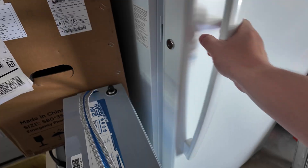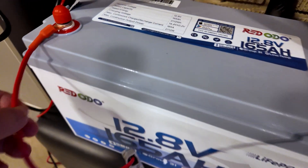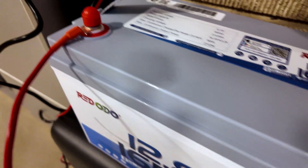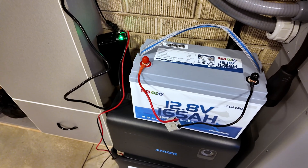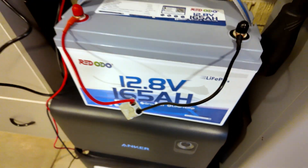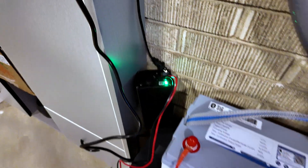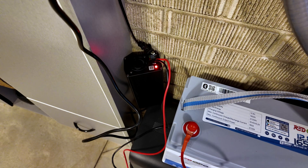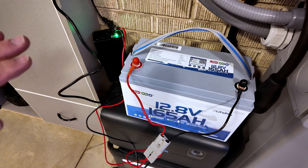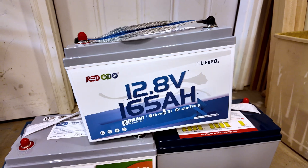We just got this battery out of the freezer — you might be able to see some frost accumulating on it. It's been in there quite some time; I was gone a couple of days so it sat in there a good three days — it is a very frozen battery. As you can see it advertises low temperature charging protection. I've got the charger set up; when I plug it in, that light should turn red and stay red rather than turning green, because the battery should reject any charge. And there we go — yep, low temperature charging protection works perfectly on this battery.